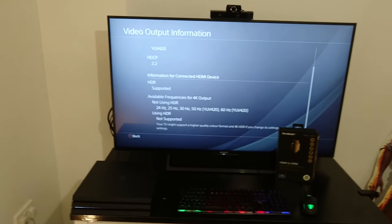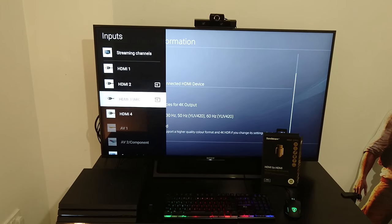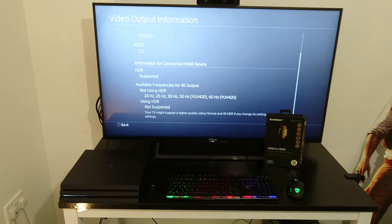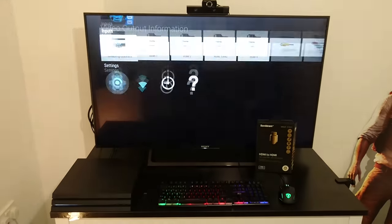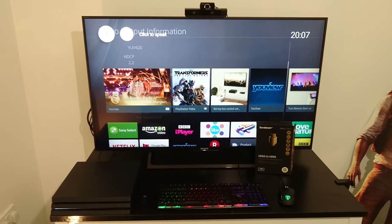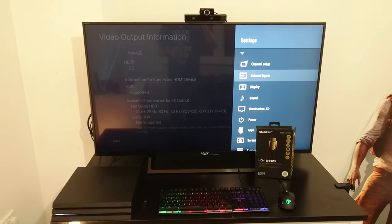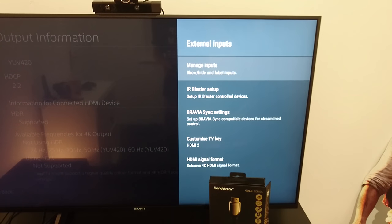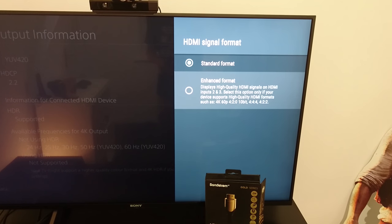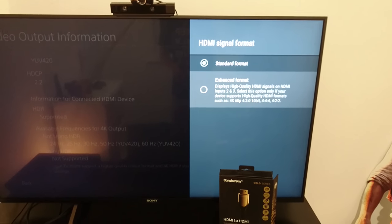I'm just hiding my personal information on screen here. At the moment HDMI 2 and 3 can do 4K — one's a computer and one's a PlayStation. I should also point out that when the picture cut out with the old HDMI cable, you could still hear the audio of the PlayStation 4. In the TV's external inputs menu, you go down to 'Enhance 4K HDMI Signal Format' and change it from standard to enhanced format — that's going to change HDMI 2 and 3 to 4K. Usually, as I said, you have to do this for each individual input on different televisions.